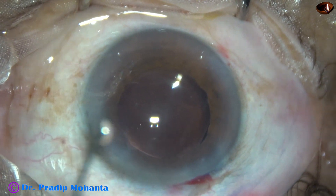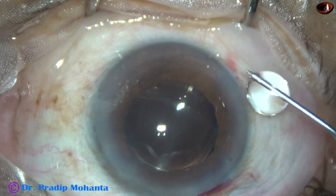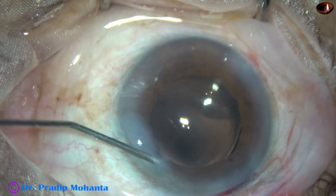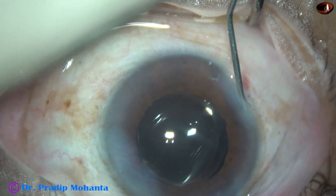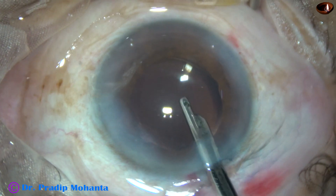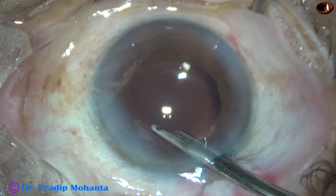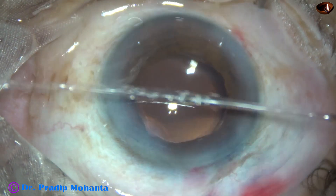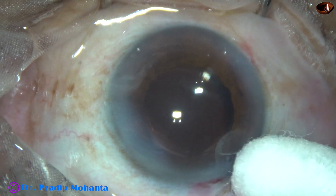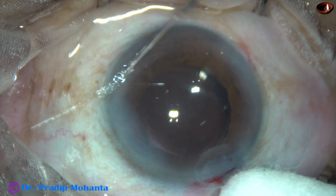The side ports are closed by hydrating the corneal stroma. Before that, this is a bit of moxifloxacin. The corneal stroma on either side of the side ports is hydrated to close these stab incisions. And now this is the final lavage of the anterior chamber. The anterior chamber is nicely formed keeping the Simcoe at the main wound. There is no leakage of any fluid from the main wound. After checking the integrity of the wounds, a few drops of moxifloxacin is applied over the ocular surface and the case is concluded.